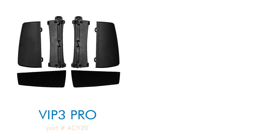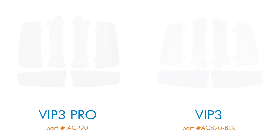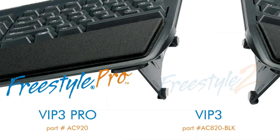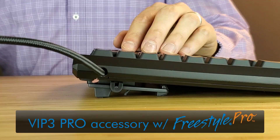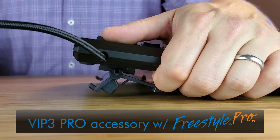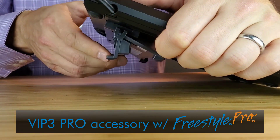This video highlights how to install and use the VIP 3 Pro and VIP 3 tinting accessories with the Freestyle Pro and Freestyle 2 keyboards, respectively. For this video, we will demonstrate installation of the VIP 3 Pro accessory onto the Freestyle Pro keyboard.